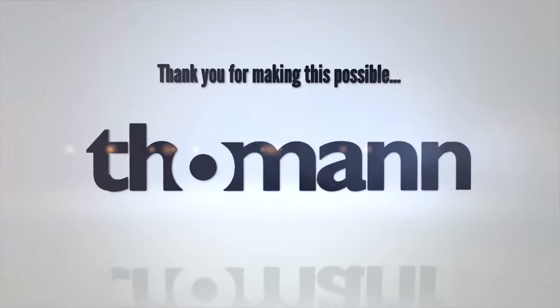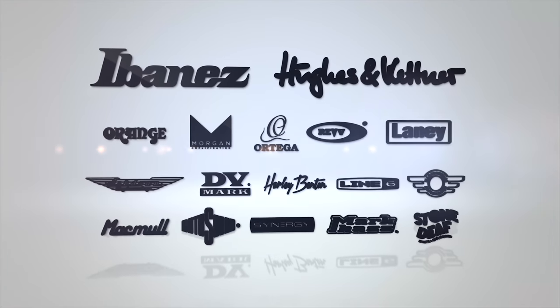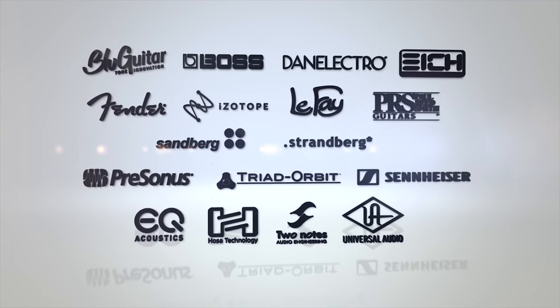Thanks so much for watching, guys. If you haven't already, mash that subscribe button. Subscribe to Pete — Pete Plays Music. From Trey at Gearhead University, I'm Trey, I'm Pete, and we'll see you real soon.